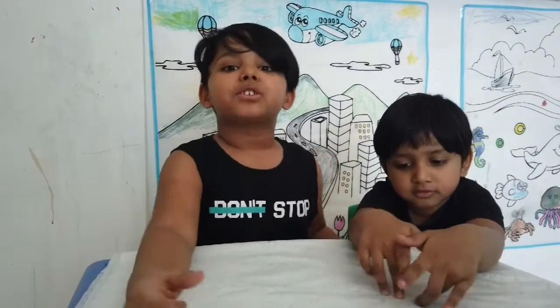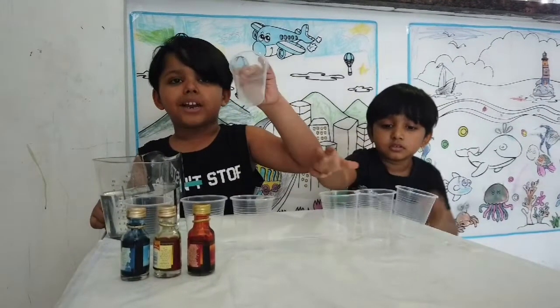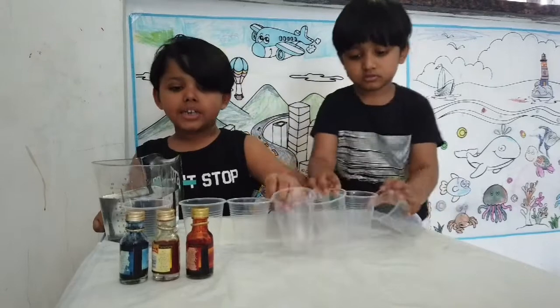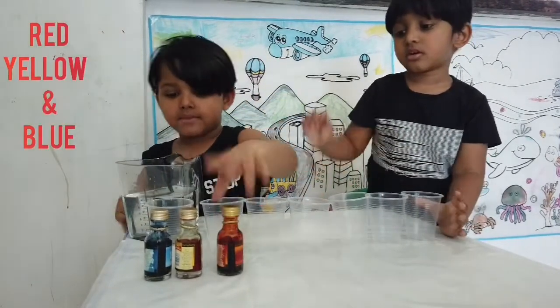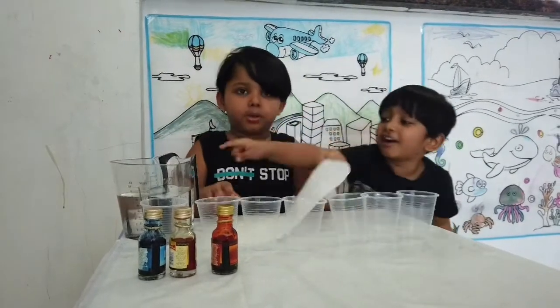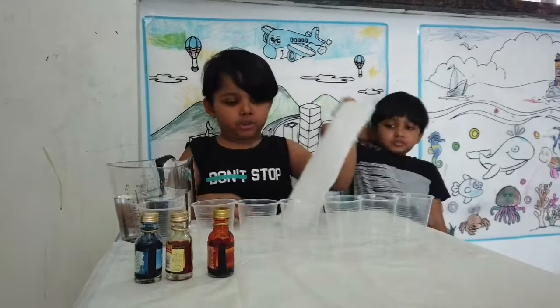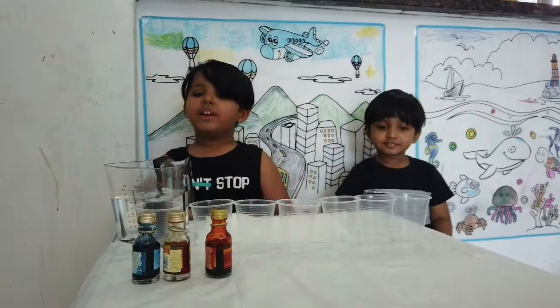Before we start, let you all watch our balloon rocket — and this time it's going to be more fun. We need seven clear cups, food colors, water, and tissue papers.